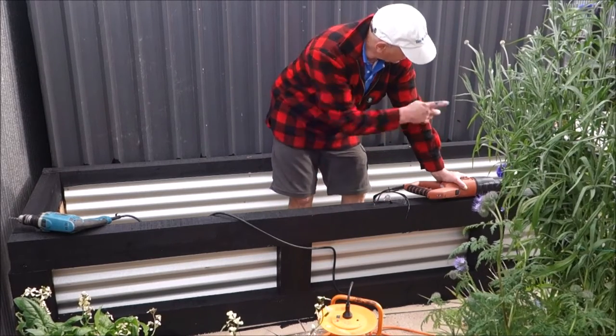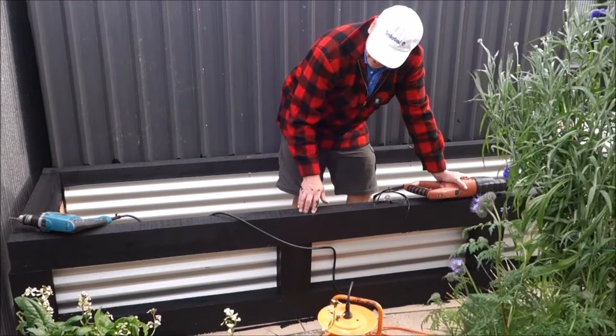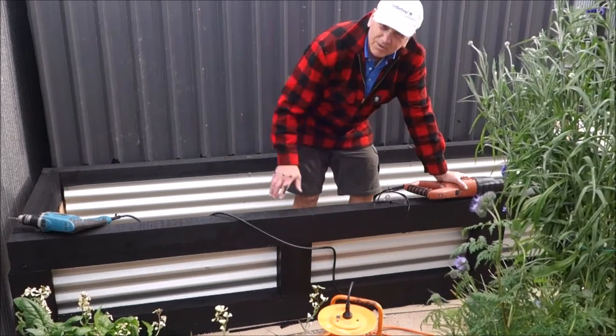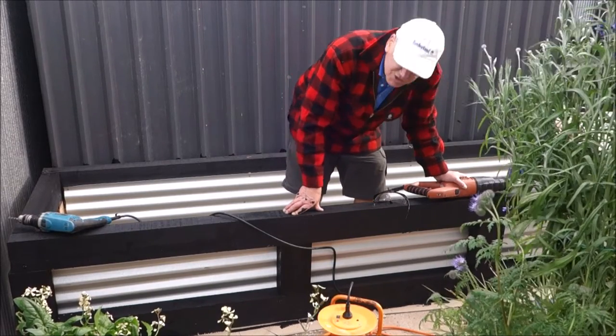I'll do that tomorrow. I can leave that end open because there's going to be another box going down that end. So that's basically this box finished apart from the end piece. Really good, really simple, easy, and anyone can do it.